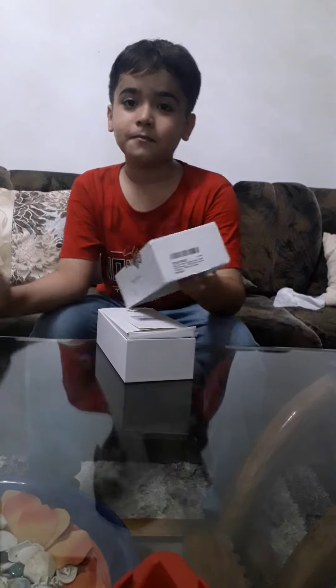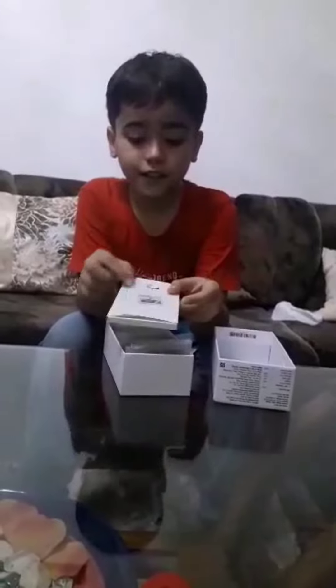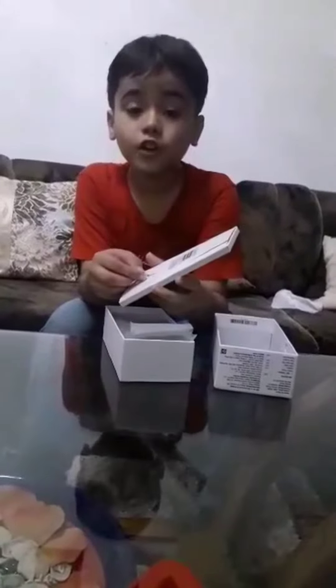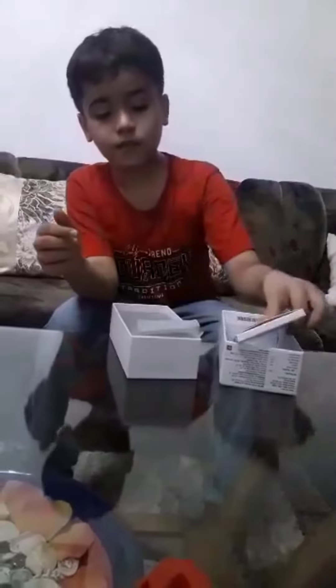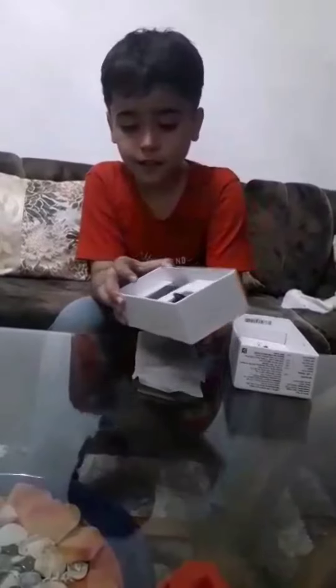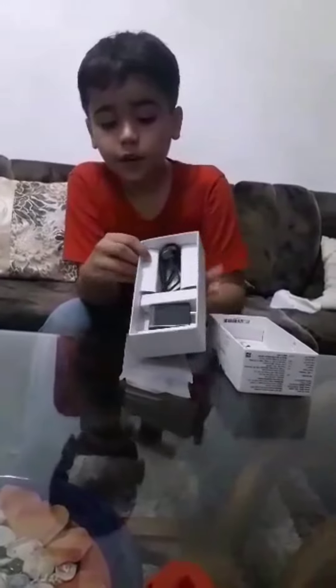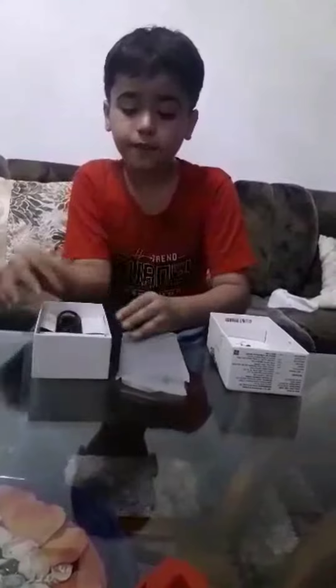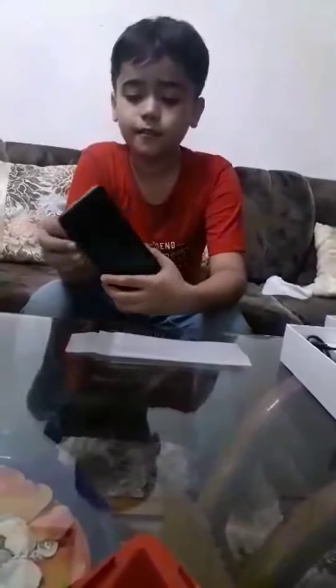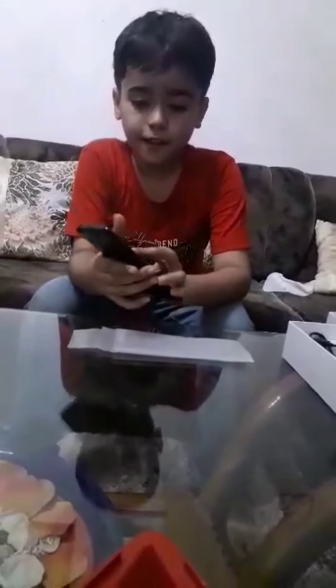So there are some documentation and there is a SIM pin. Here comes our Redmi 9A Sport. In the box there is a cable and an adapter. Then here comes our Redmi 9A Sport — let's see it, it's black.